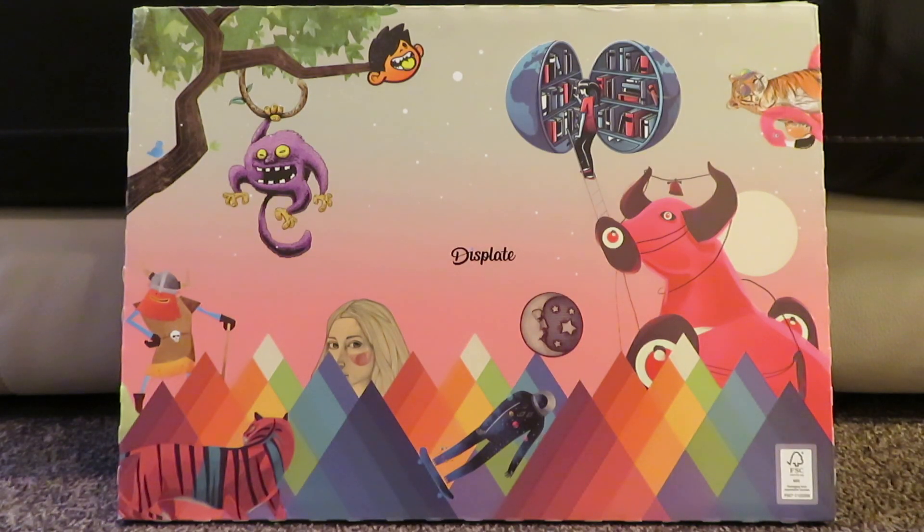Today we're doing a review on these plates. You can buy them from a company based in Poland — I'm based in the UK, so delivery took about a week to ten days. They're a printing company that prints pictures onto metal.